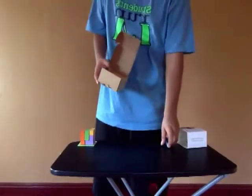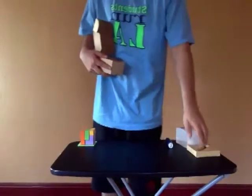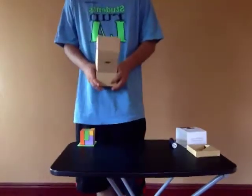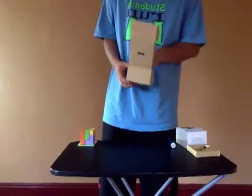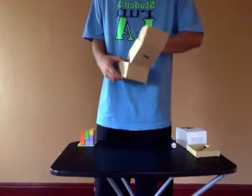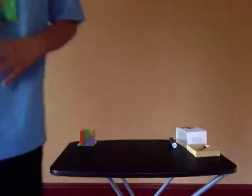I would actually recommend the gray one, just for the fact that it has that nice finish of Apple's metallic look — that space gray look. Looks really nice. And before you take out anything else, you'll see obviously the instruction manual.